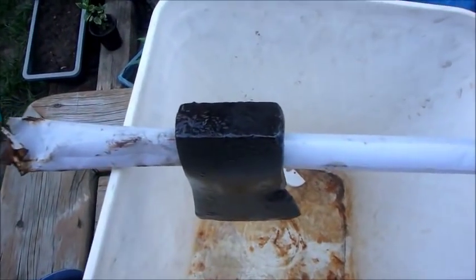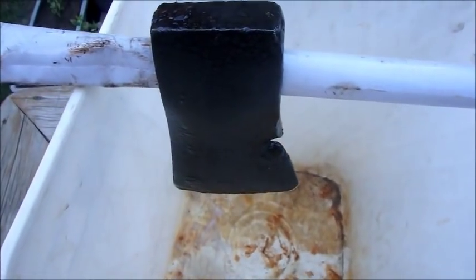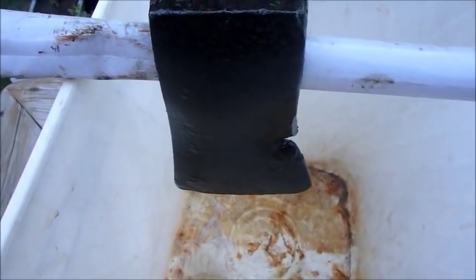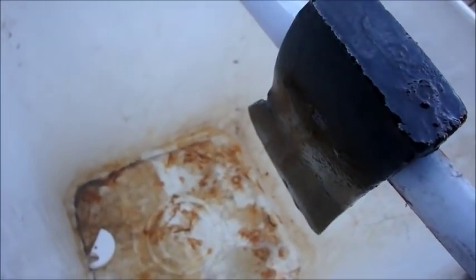That's pretty much it. I hope you enjoyed this and I hope it helps. This is the same method I used on my French trade axe that dates from 1575 — same process, same design, same result.